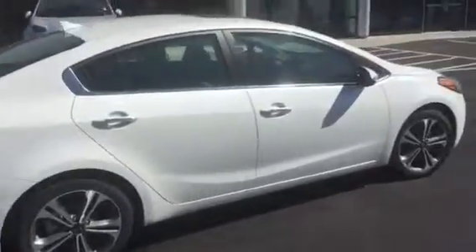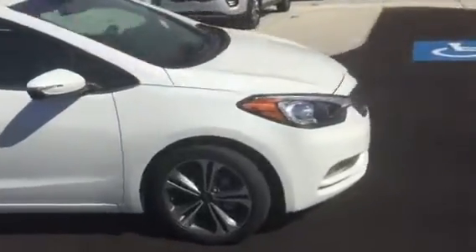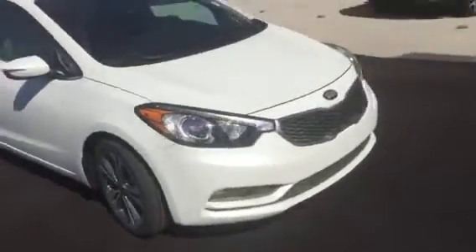Just doing a quick walk around here of the Forte. This particular one that I've got pulled up is the EX model. You can see it has very nice stylish alloy wheels. See the nice styling here on the front end? Those high-tech Xenon headlights.